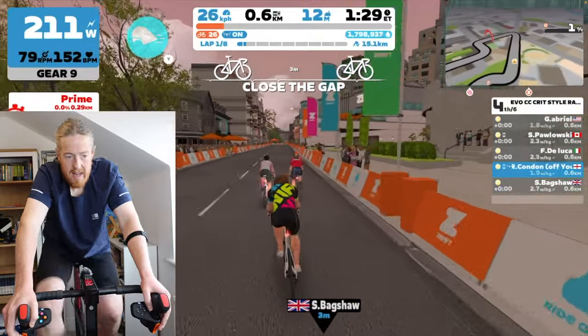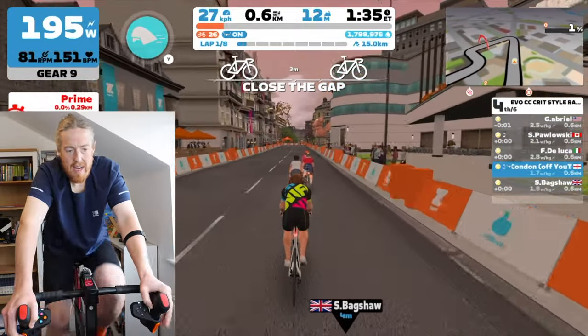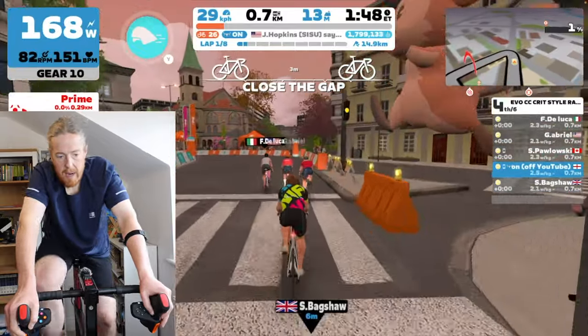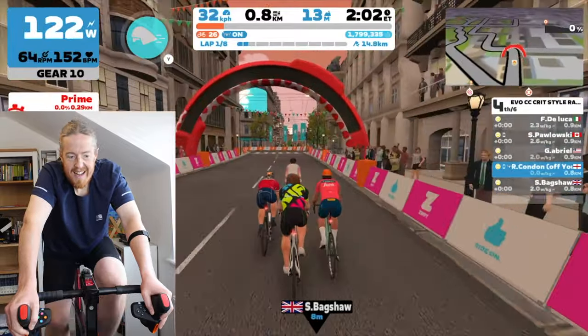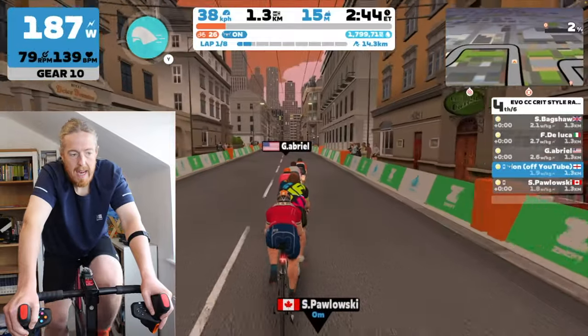That keeps trying to pull me. I press it and not much happens, so I do it harder and I zoom across out of the draft. I can't seem to get in the middle. Let me turn the sensitivity down. I just want to be in the middle. Seems to be pulling me across the screen — there we go, that's where I want to be. This seems like the perfect race to try these out; I'm just trying to stay in the draft as best I can.